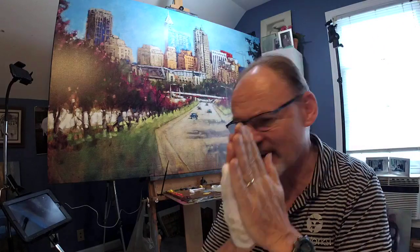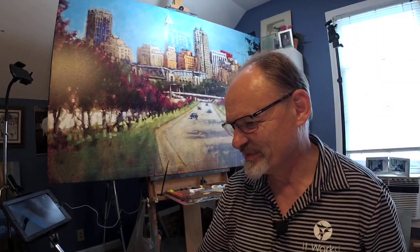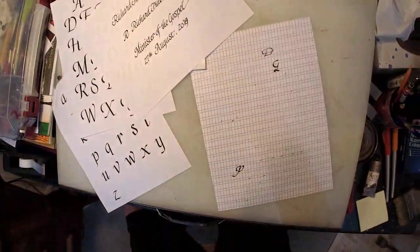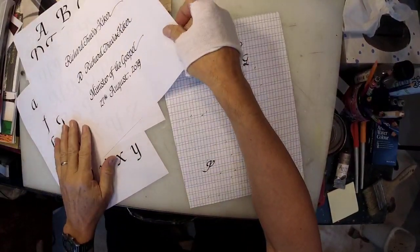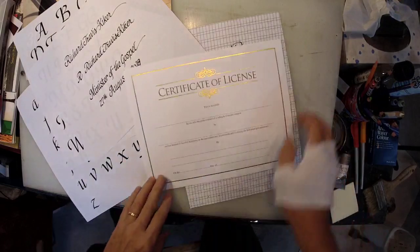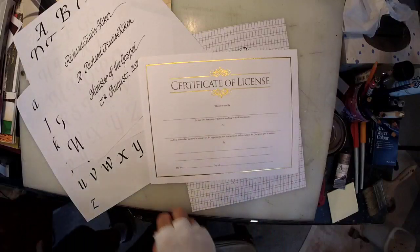But that's not what I'm going to do today. Today I'm going to do some calligraphy - right at the raggedy edge of my art career. I'm doing a certificate for a friend, actually two certificates: one for my son-in-law and one for my friend.